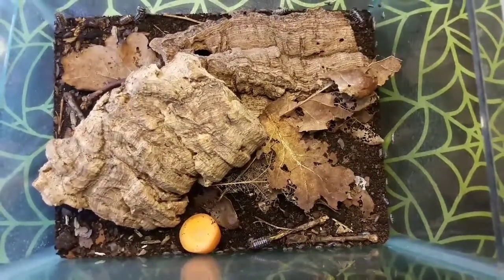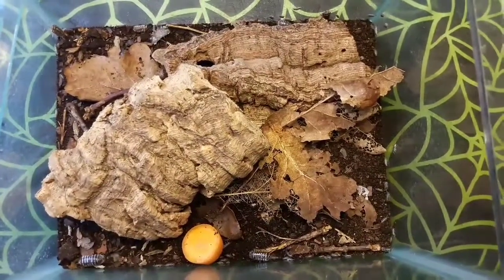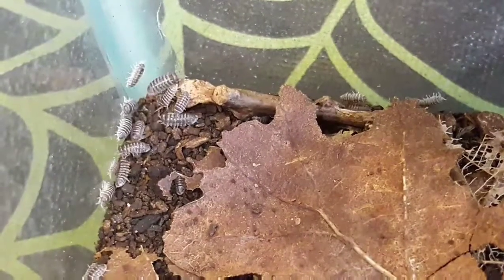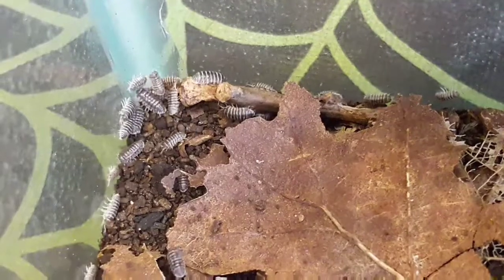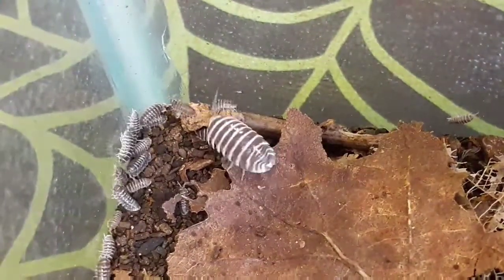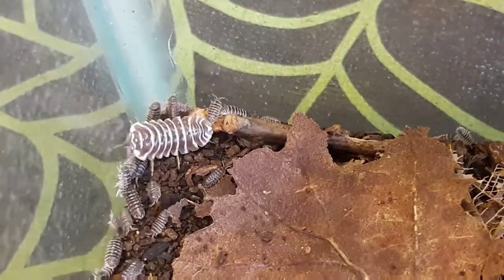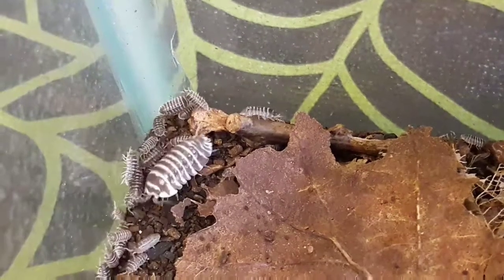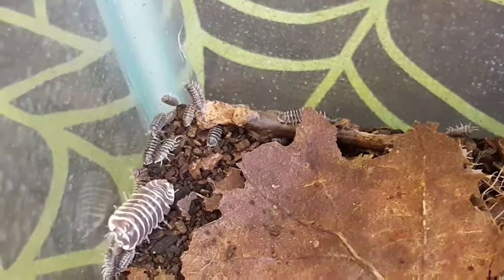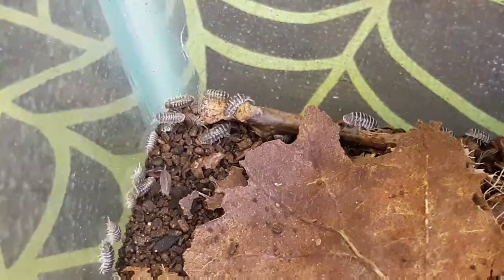The diet for these guys is primarily decaying organic matter — they're what we call detritivores, meaning they eat things like dead leaves and rotten wood. In captivity we can also give them what are called shiitake blocks, which are often used for beetles. These guys absolutely love those as well. As long as they've got the correct diet and conditions, as you can see here, we have lots of little cute babies — and this happens in no time, so they breed very, very quickly.